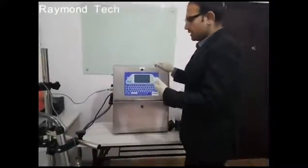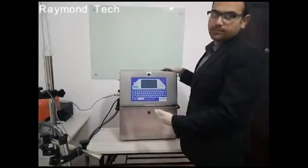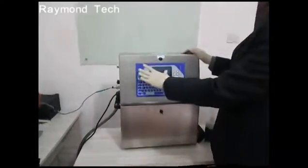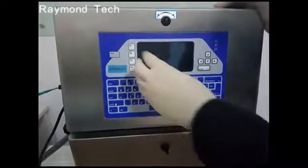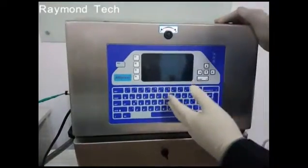Let me explain the parts of this printer. The upper part has a screen display and a 20-key keyboard, which we use for operating the printer.